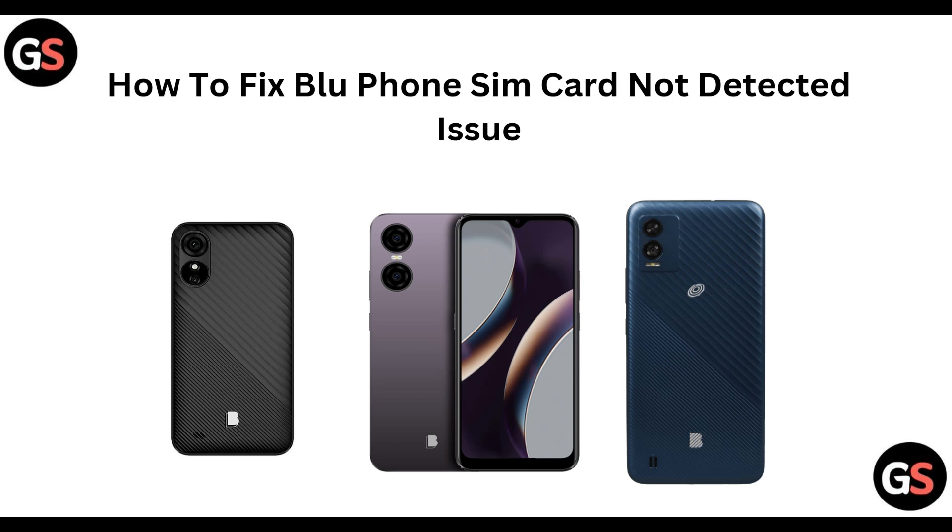Hey everyone, welcome back to this channel. In today's video, we are going to learn how you can fix the Blue phone SIM card not detected issue.